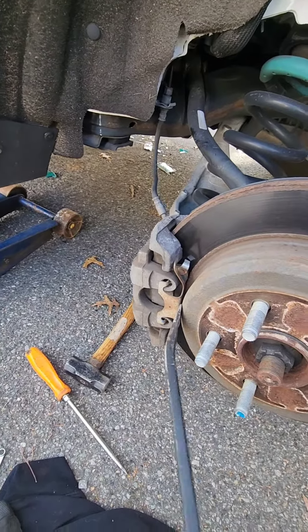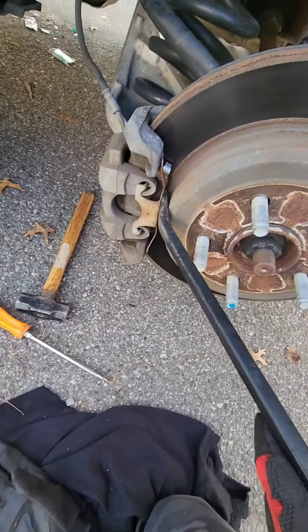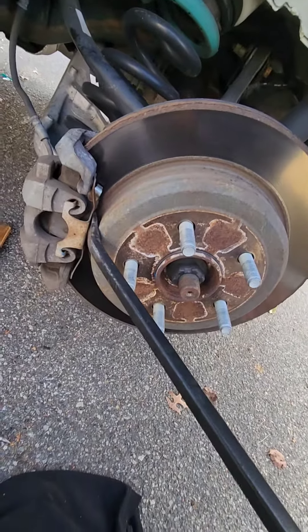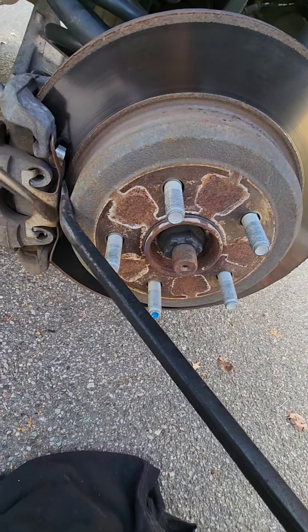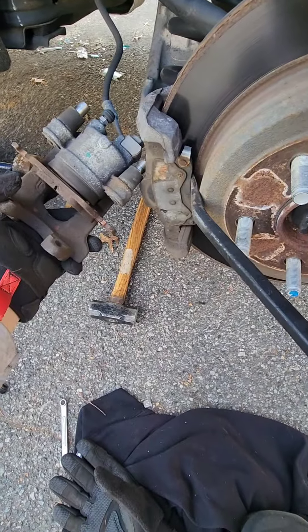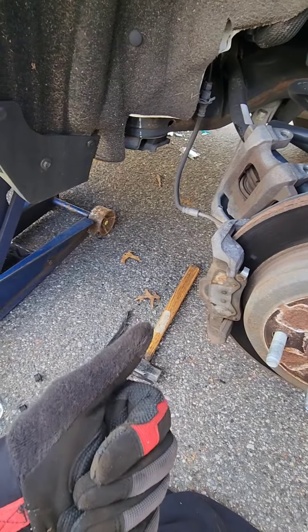You've got to get this bracket off. I like to take my pry bar, stick it in here and push so these parts come back. Trying to do this with one hand is extremely difficult. Pry it out, don't let it swing. Hope this helps — subscribe, follow, comment for questions.